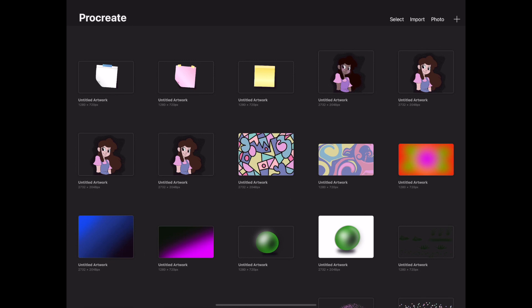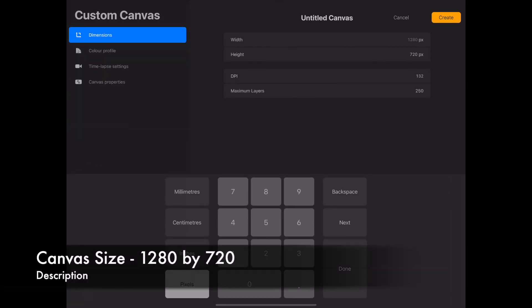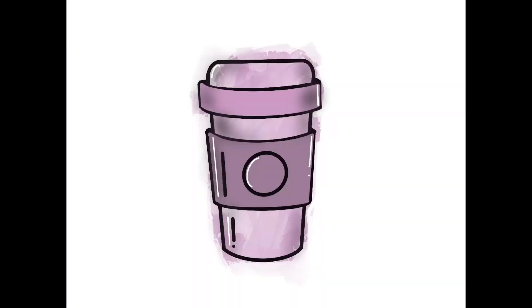Open the Procreate app and select your canvas size. Don't forget to subscribe and check out my video on setting up different canvas sizes in Procreate — it will really help save you time. On your first layer, draw the outline of the cup.